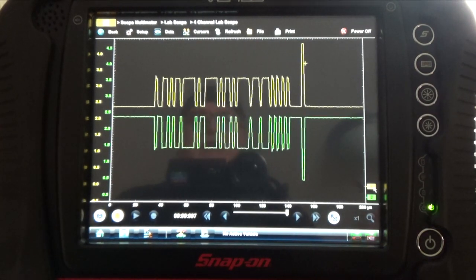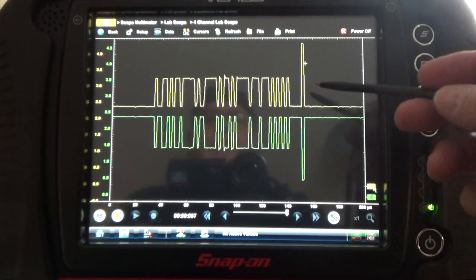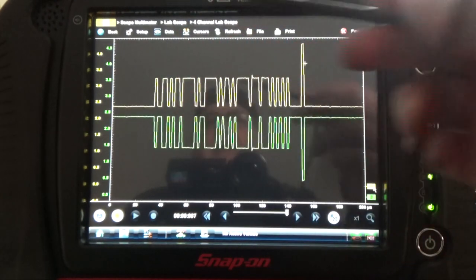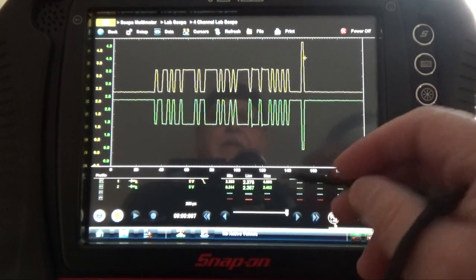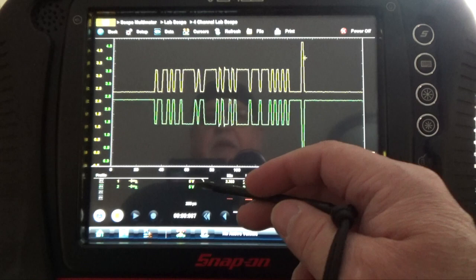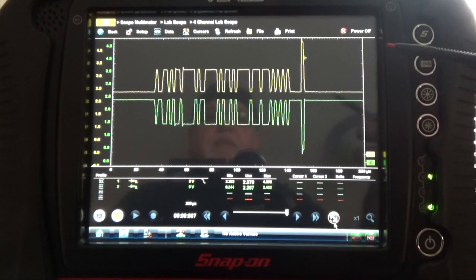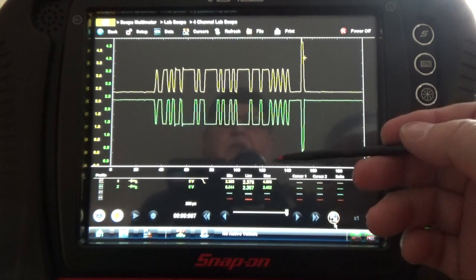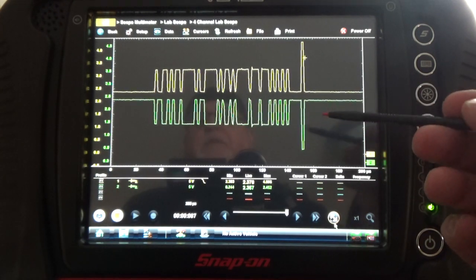Now what I did — since the waveform almost covered the whole screen — is I changed my voltage. As you can see, it's going to be 5 volts for the screen voltage. Before I had it at 10 volts, now I have it at 5 volts, so the waveform is more detailed. But you can play with your oscilloscope between 5 and 10 volts depending on the voltage and the battery that you have in the car.